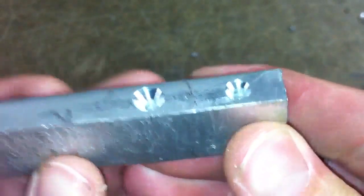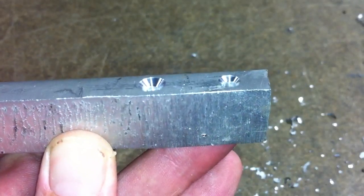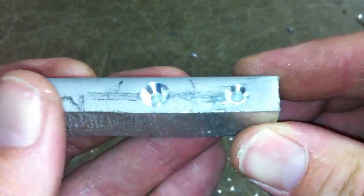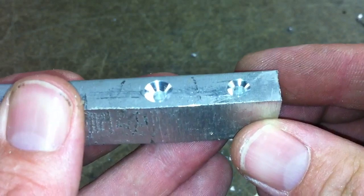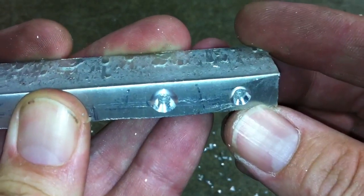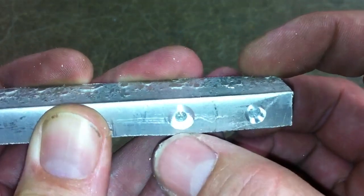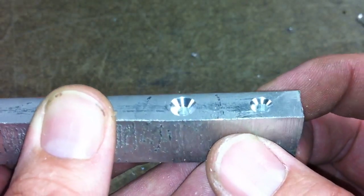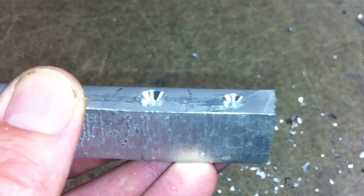Now the real money shot is taking a look at the actual countersink. The one on the right is the one done with the three-flute; the one on the left was done with the single flute. Unfortunately you just can't see it well in the camera, but this one has little wavy chatter marks in the bottom, where this one here is more — almost like it's been polished. I wish I could show that better, but that's the difference between the two different types of countersinks.